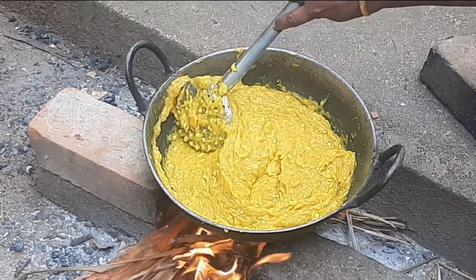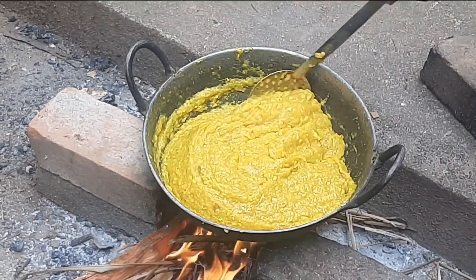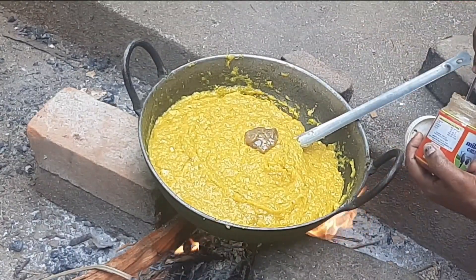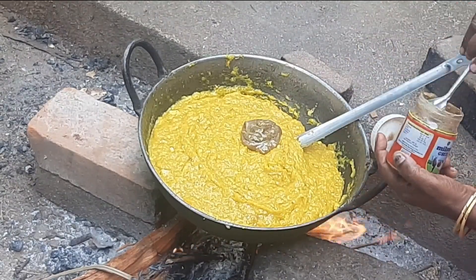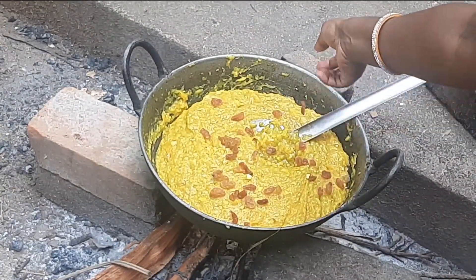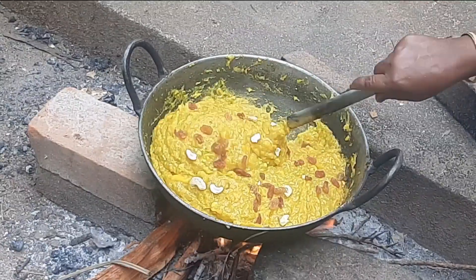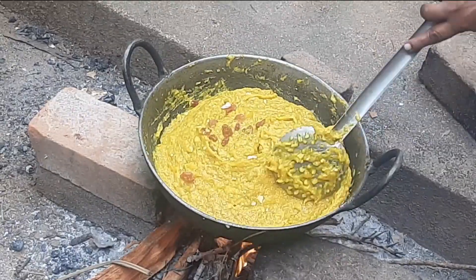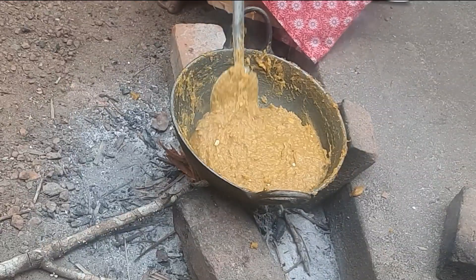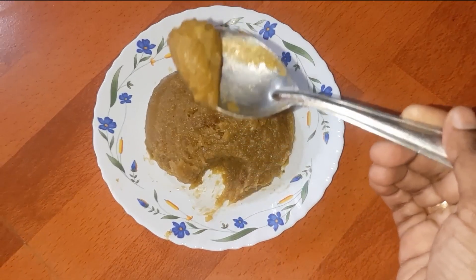Now cook this on a medium flame, and keep stirring until the end — otherwise the bottom portion will burn. I am adding 3 tbsp of ghee; you can add more if you like. Now I am adding some raisins and cashew nuts. You need to cook this for about 1 to 1.5 hours on medium flame. Cook until the halwa separates from the pan, and don't forget to use a thick-bottomed vessel.